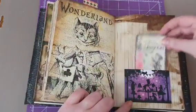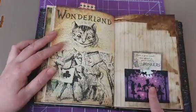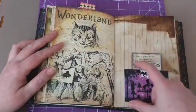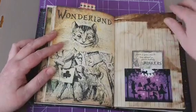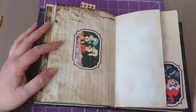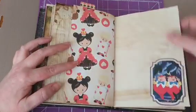One of those cards made into a pocket — but what I realized after I'd stuck it down was I should have stuck the pocket the other way, because when I write it'll be the wrong way. But it'll be okay — it's Alice in Wonderland themed, it's allowed to be a bit weird.